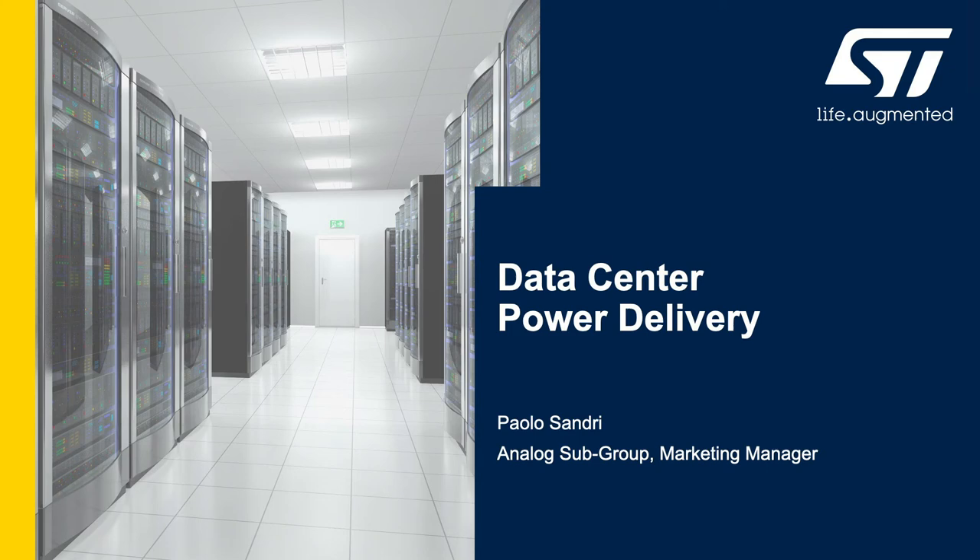Hi, I am Paolo Sandri with STMicroelectronics and today I will talk about data center power delivery.